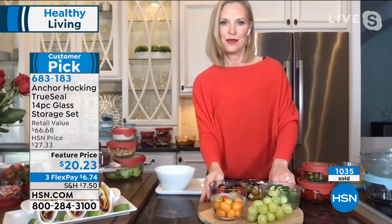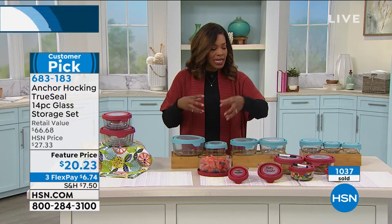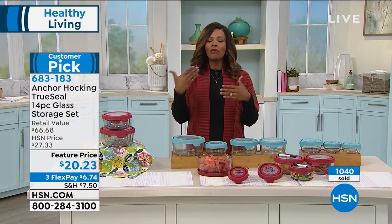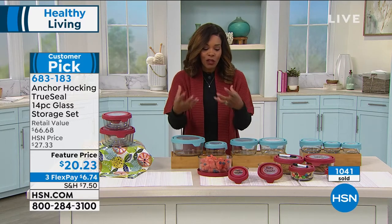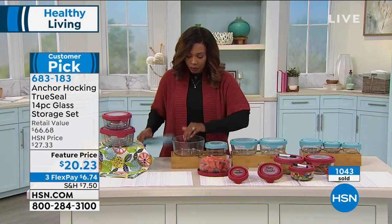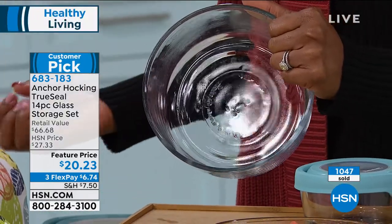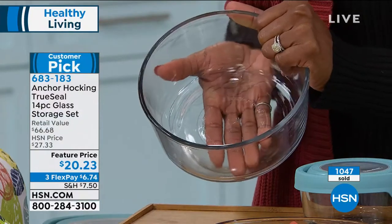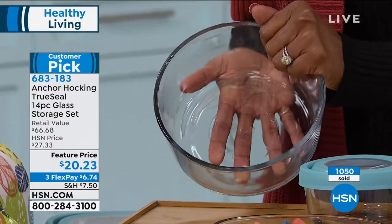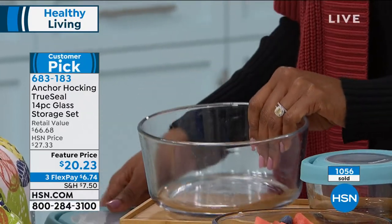We kind of eat with our eyes. So if we see vegetables and fruits at the ready, at the front of the refrigerator, and when I open up the door that's the first thing I see, then I'm more likely to grab for that. I love that you've got that beautiful visual appeal, in addition to the fact that it's glass. Let me show you in studio so you can see the thickness of this glass — this is substantial, but it's not so heavy that you feel like it's going to be too heavy when you fill it with food. So I like that it's so well-made, beautifully made, and you're getting 14 pieces.